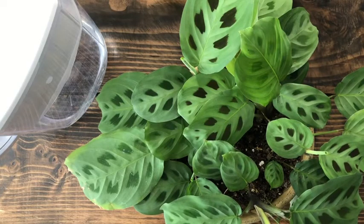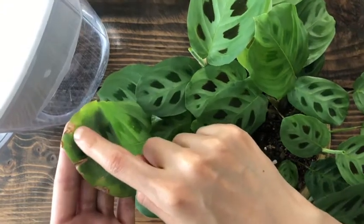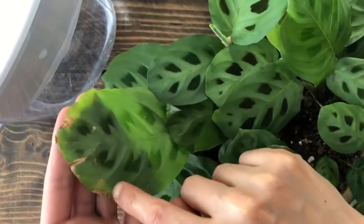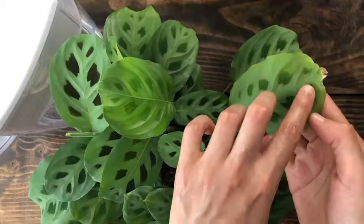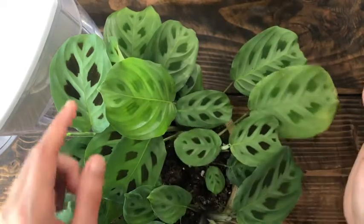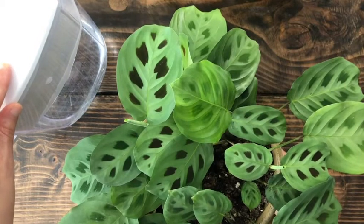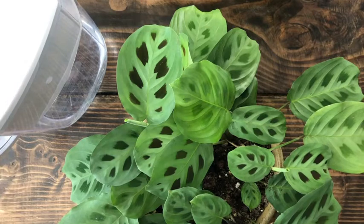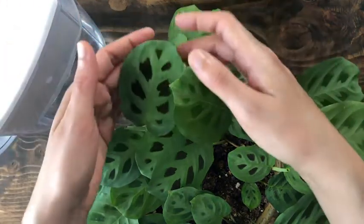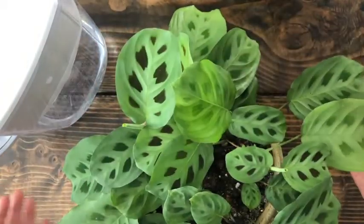Watering your Maranta is very tricky because the plant is easily affected by the chemicals in your tap water. When you're using tap water, you'll notice that your leaves will start getting crispy brown edges, particularly on the tip. I stopped using tap water when I noticed this and now use filtered water from a Brita. You can also use distilled water purchased at a grocery store. Changing to distilled or filtered water is going to keep your leaves looking really nice and much healthier than if you were using tap water.